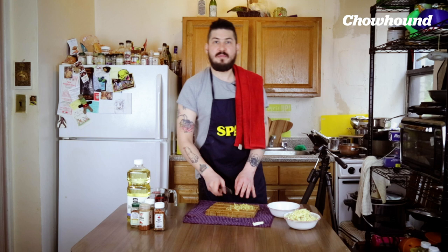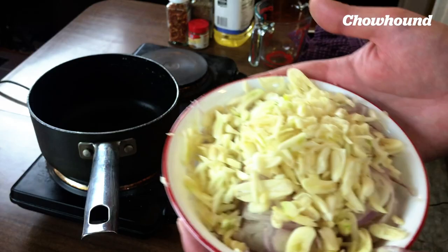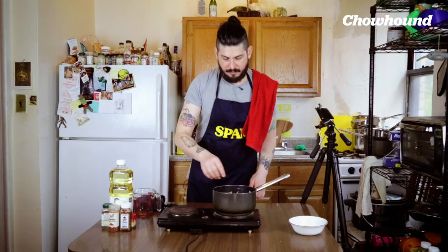We are done with the chopping officially. We're gonna put our ginger on the side for now — you'll see what we're gonna do with it. Now we've reset our station because we're ready to start cooking. We need a medium saucepan, put that on medium, and we're gonna cook our shallots and garlic. We got our guys in the pot and we're gonna add one and a half cups of vegetable oil.